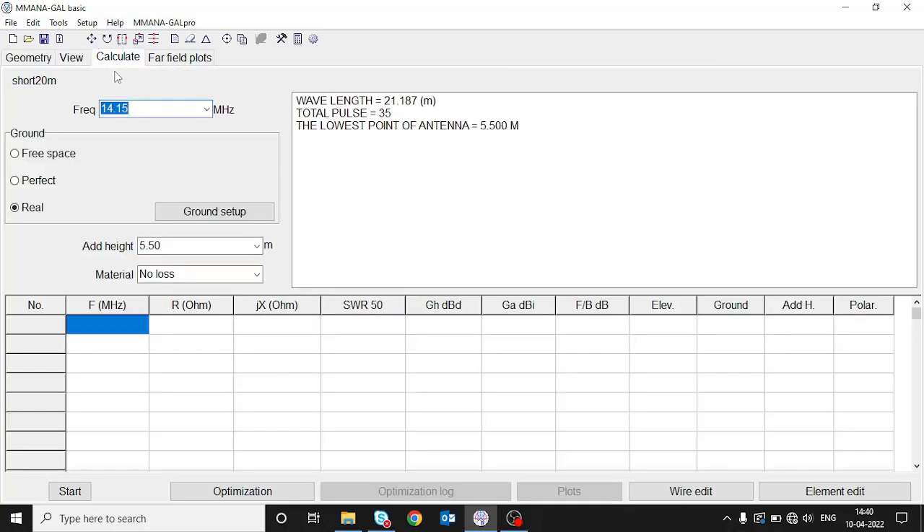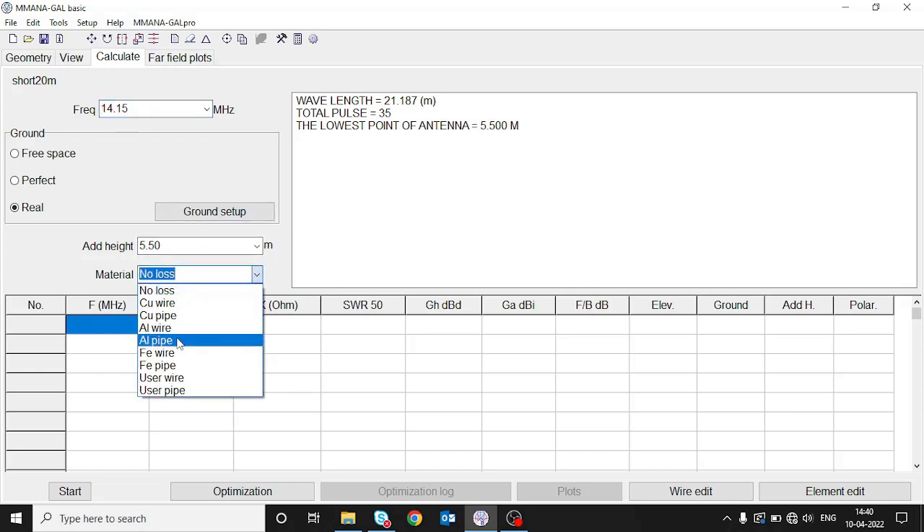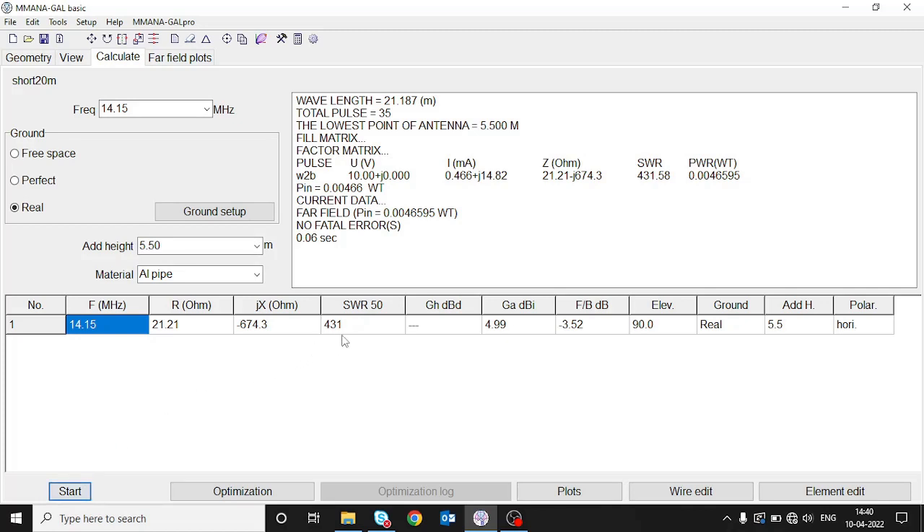If we go and calculate at 14.15 MHz, selecting the material as aluminum pipe and pressing start, we can see that the SWR is 431 — which is very high. This is because we have physically shortened the elements. We need to keep the electrical length the same as a regular dipole. For each element we have shortened by 2 meters, so we need to add the impedance of those 2 meters in the form of an inductor or loading coil.